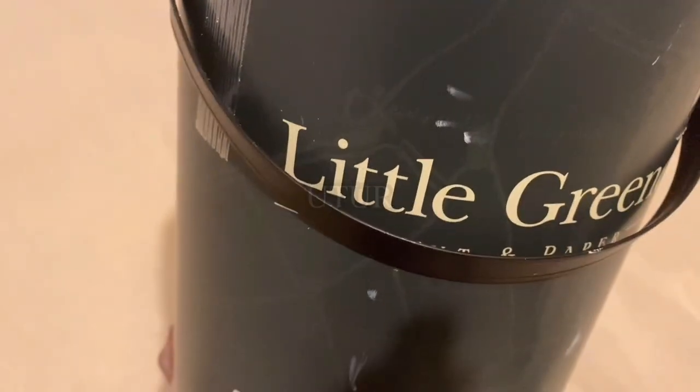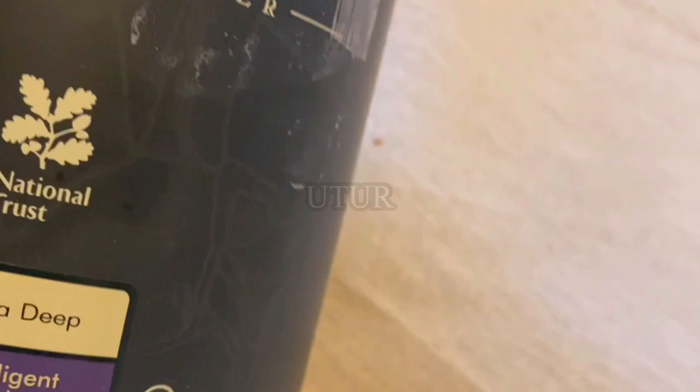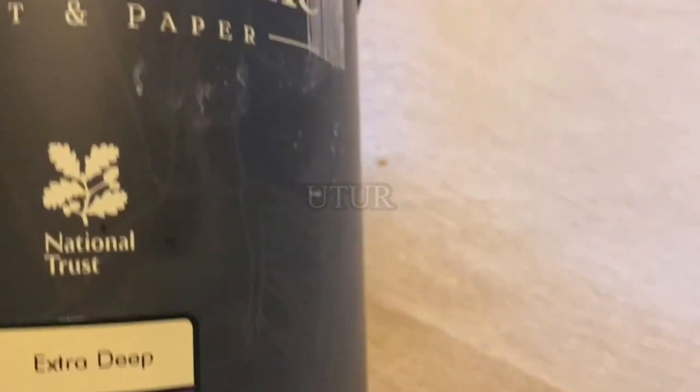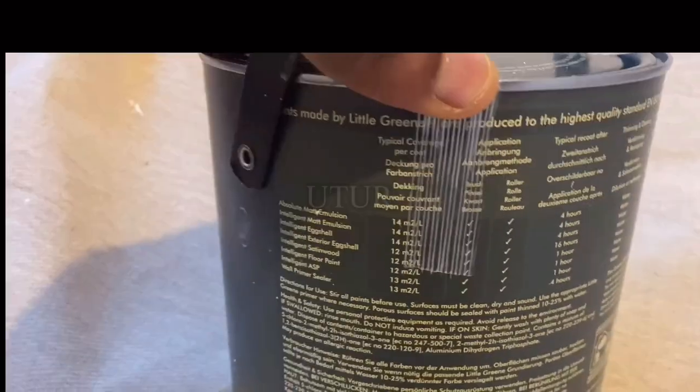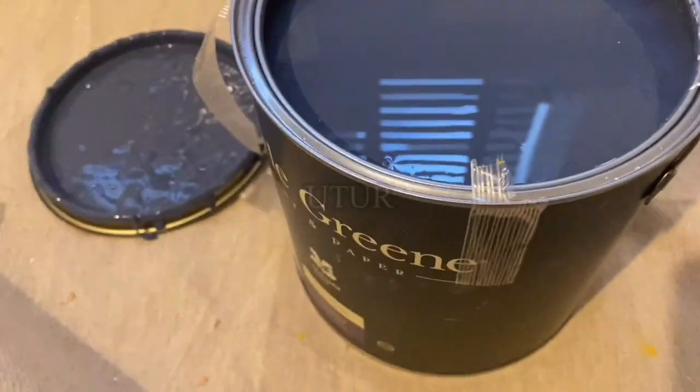One part of the wall where we've got the window will be in Intelligent Green eggshell white, and the rest of the wall — the focal wall and back wall — will be in Intelligent Green eggshell hicks blue. The brand is Intelligent Green — do not confuse Intelligent Green with the colour. For this 2.5 litre, the typical coverage is 14 square metres per litre and it recommends coating after every four hours. The next step is to open up the paint cans, get some paint into the scuttle, and begin to paint the walls.